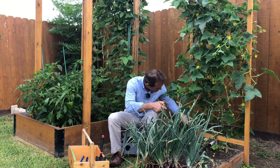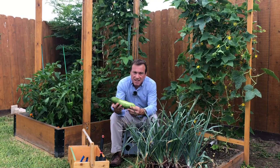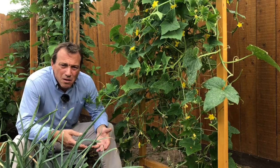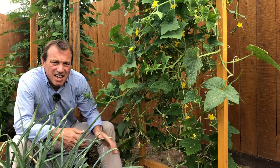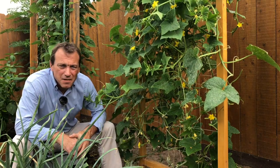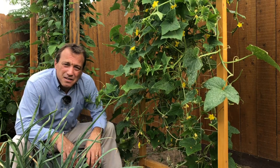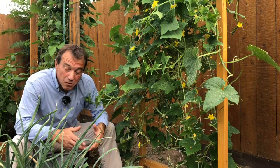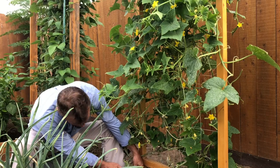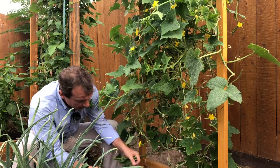I've got one here that's ready to go. My first step when I prune my cucumber plants is to start from the bottom and clean up everything from the bottom about four nodes up, just being careful not to cut the main stem of the plant — any leaves, everything on the bottom, I just take right off.